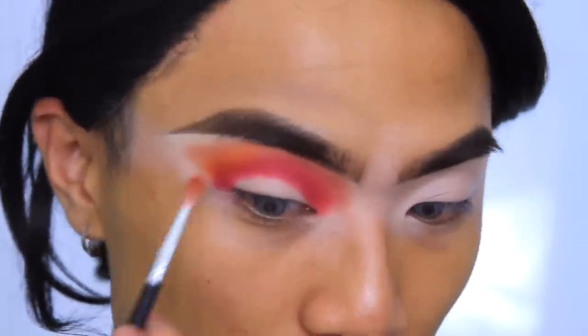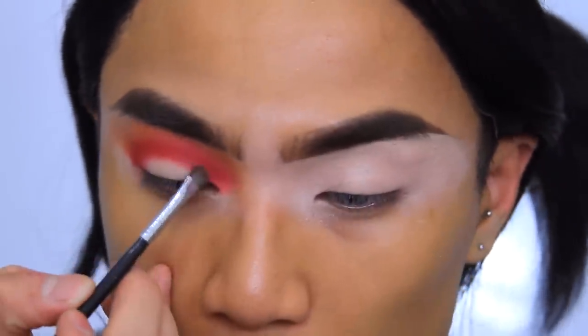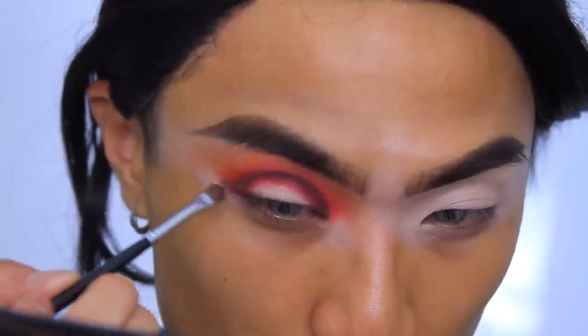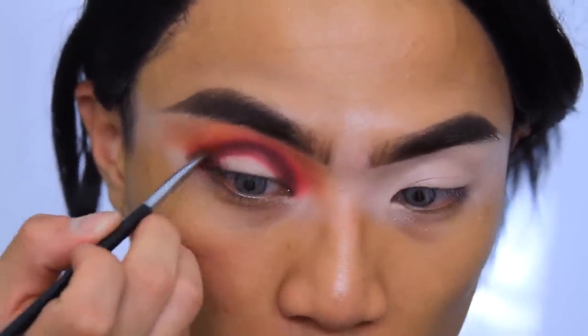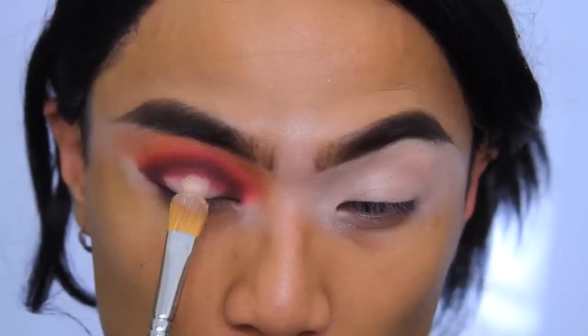I'm going to use a tiny brush and the shade Bestie — it's a dark brown but a cool-tone brown compared to the other shades. I'm going to properly etch out the crease. Do you see how pigmented these are? They're crazy. I'm going to use Queen with the same brush just on the very edges — you don't want to go way up, just keep it super close. Then I'm going to use the base again on the back of my hand and cut the crease using the MAC 252 brush.